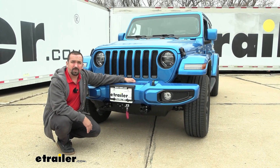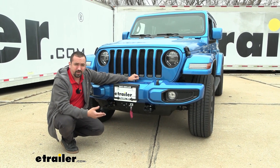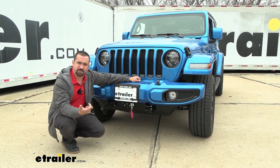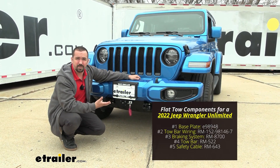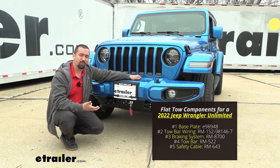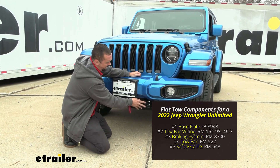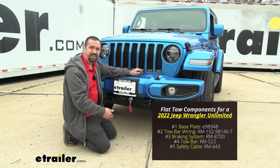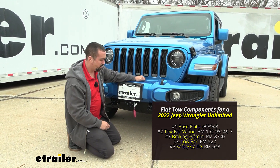Your base plate is going to be one of five main components required for flat towing a vehicle. It also has the hookup points for some of the other components. The first one is the base plate, which attaches to the frame of the vehicle, creating a mounting point for your tow bar to attach. Your tow bar will attach to the removable arms on your base plate and become the connecting point between the towed vehicle and the hitch on the RV.